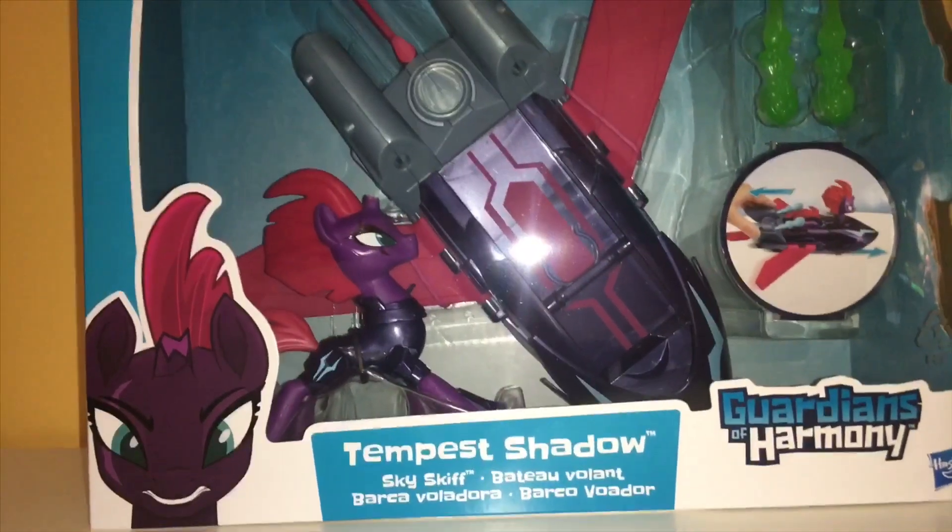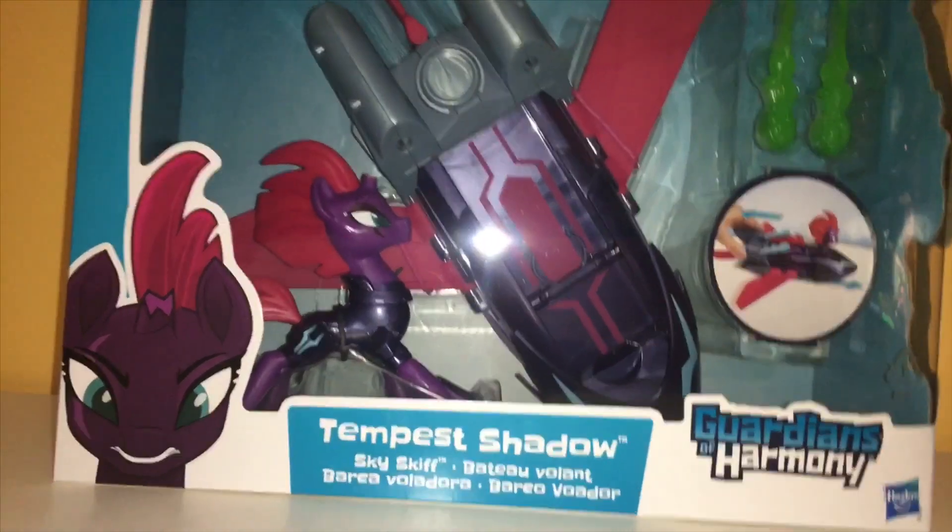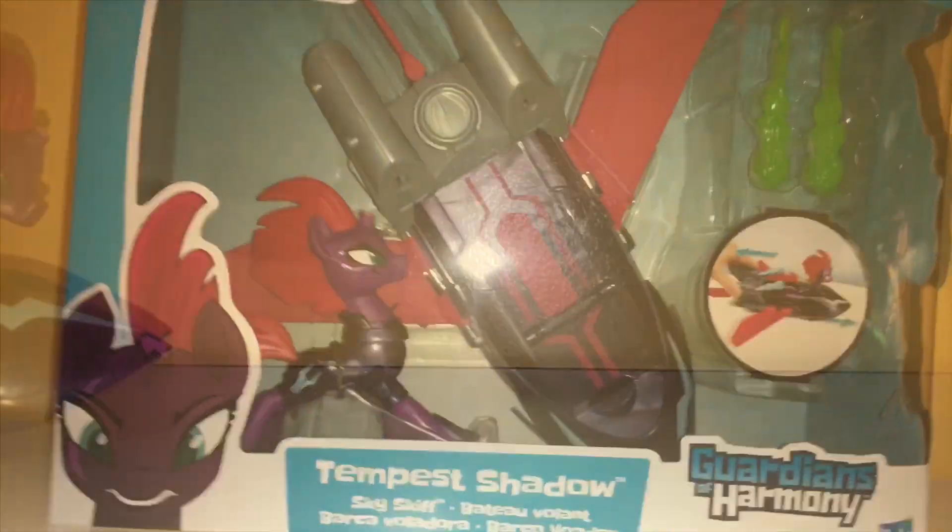What's up, everypony? It's Lunar Gem, and guess what I found at Five Below? Yes, I finally found Tempest Shadow!